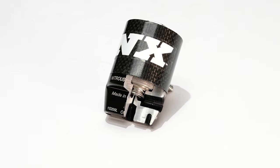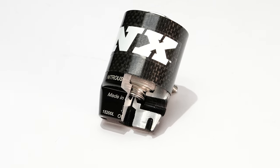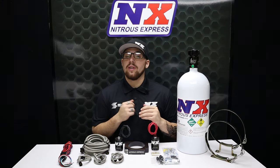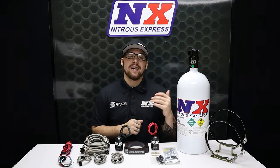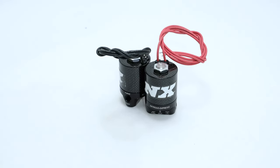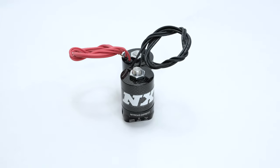NX Lightning solenoids feature an improved flow path that eliminates sharp turns and expansion areas in the nitrous flow path. This keeps the nitrous in dense liquid form, which makes more power utilizing less nitrous. Our Lightning Series nitrous solenoids feature an integrated purge port, which allows you to connect a purge valve directly to the body of the nitrous solenoid for a clean look and to help minimize plumbing. They feature CNC aluminum bodies topped with carbon fiber cans for the ultimate in weight savings.